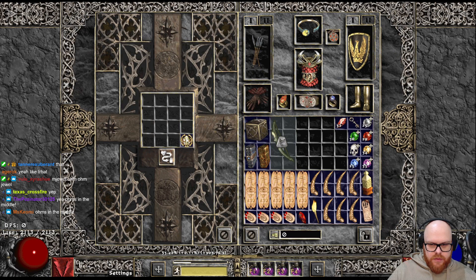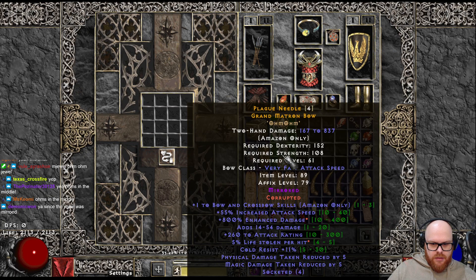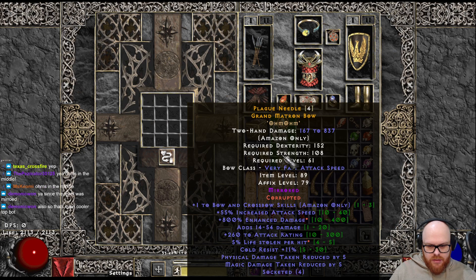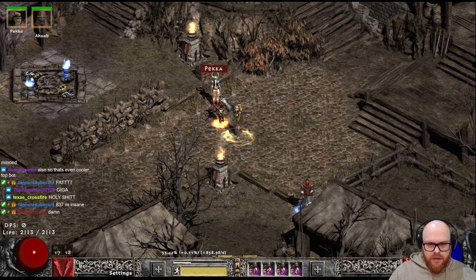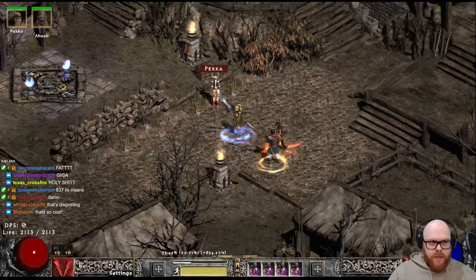Yeah, the reason for 2 Ohms plus the Jewels is because of this — look at the ED. 800 ED on the dot. 55 IAS. 14 to 54 damage. 837 top end. But dang, that is a bow. Ratsman? Jeez. Yup, thank you.